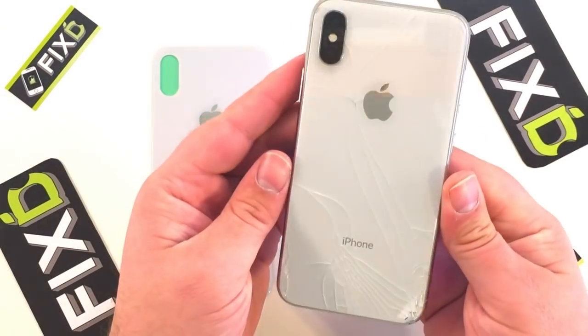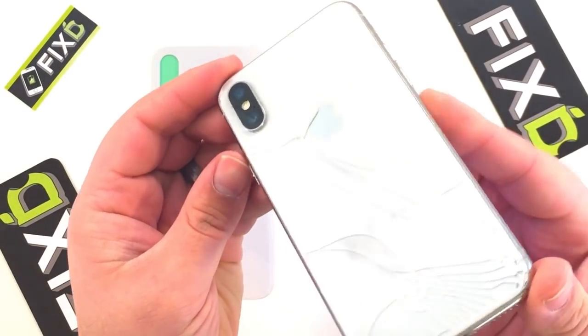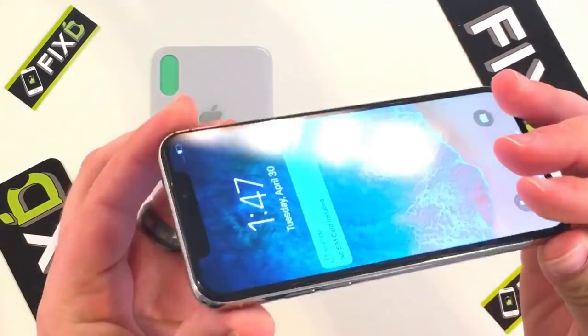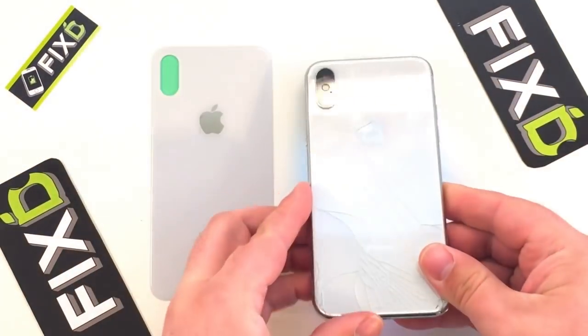In today's video, I will be showing you how I replaced the back glass on the iPhone X. This is the phone that Zach from JerryRigEverything broke in one of his previous videos, and he was going to fix it but didn't, so I'm going to give it a try.